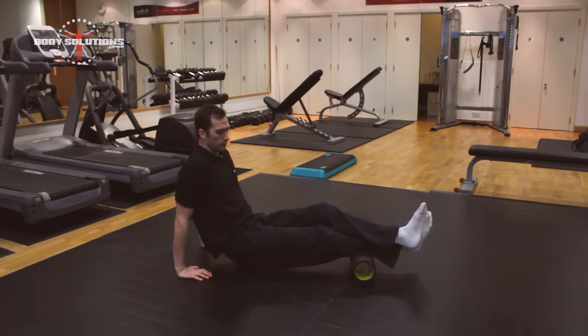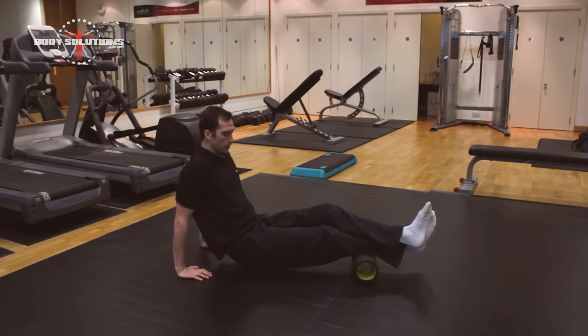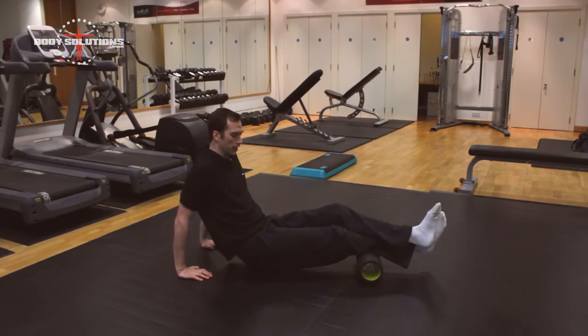So we'll roll through. If you find any tight spots then you can just pause on them and wait for the pain to reduce a little bit, and then you can move on and go further up the calf.